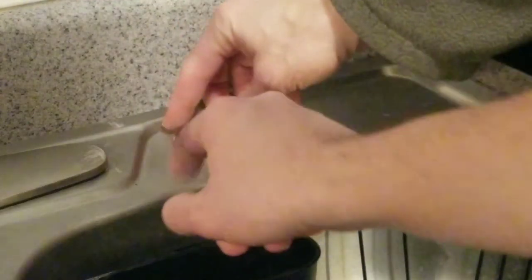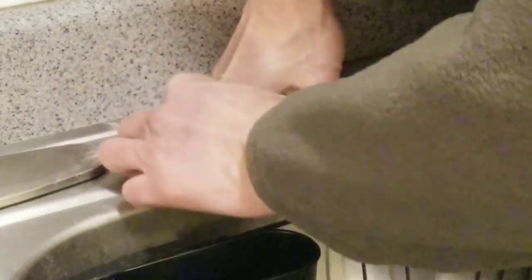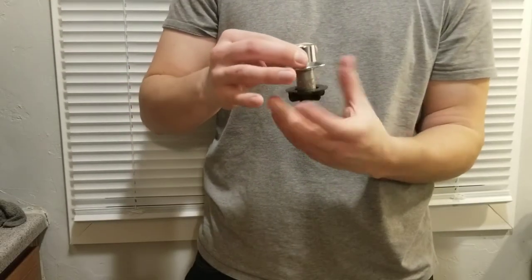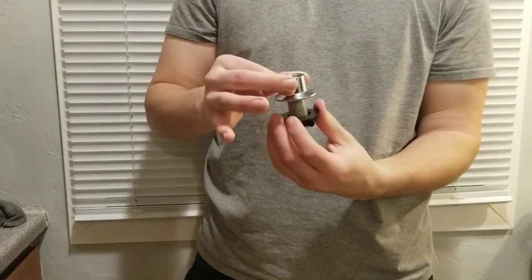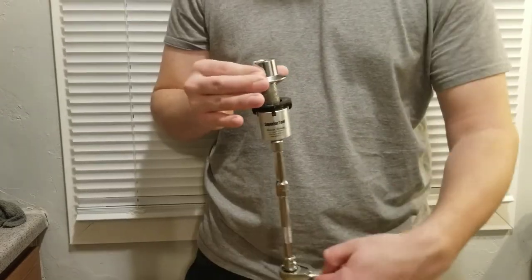By holding it in place, it helps keep it from turning while you're trying to screw on the new plastic cap. With the top being held in place, I was able to go under the sink and hand-tighten the black plastic cap as far as it would go. Then I used the wrench assembly to tighten it the rest of the way.